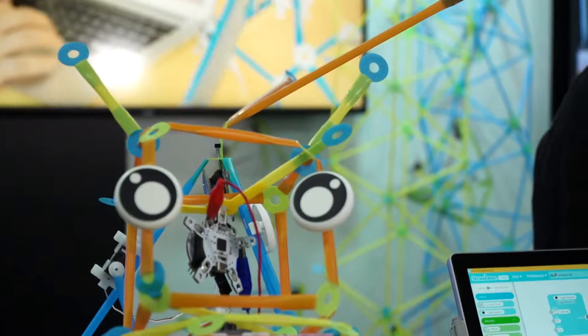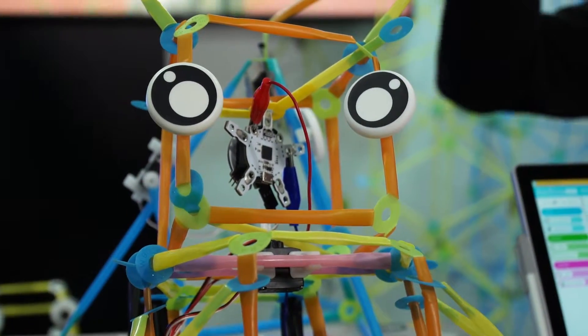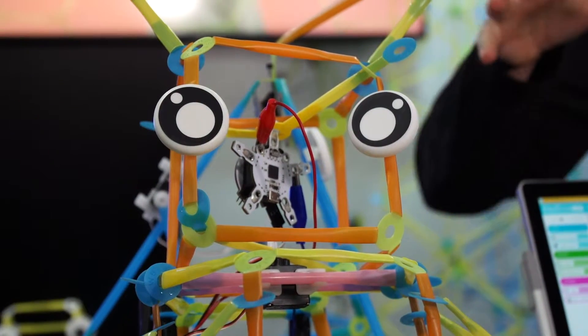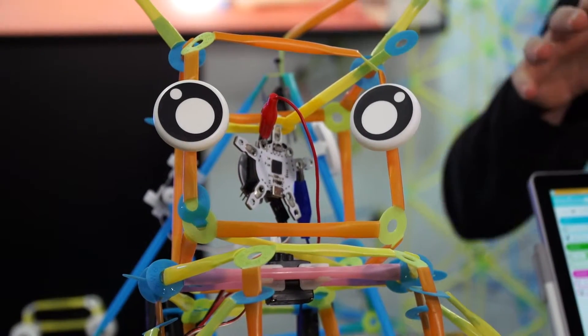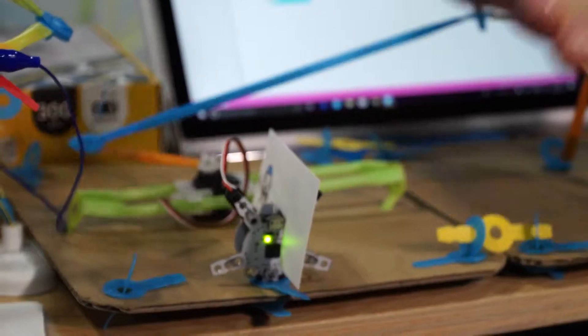Strawbees is a creative construction tool to learn how to prototype. We're process oriented - these aren't the most beautiful constructions, they're just sketches. We want kids to start sketching and implementing solutions quickly. For example, this is a solar array where we talk about sustainability - you see I'm covering the light and it moves towards the light. But we teach an iterative approach to problem solving and how to actually fail effectively.